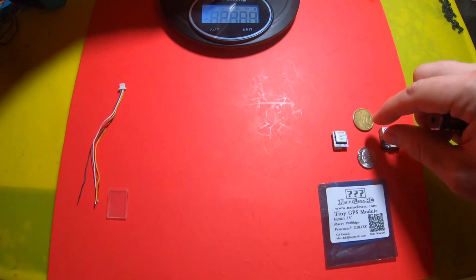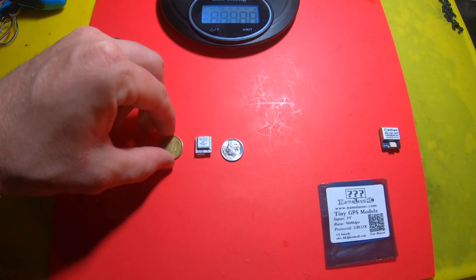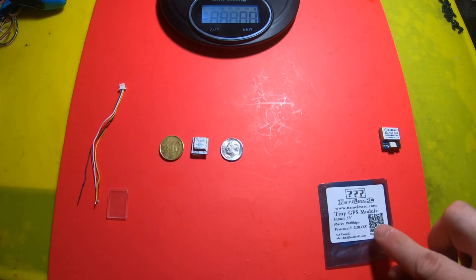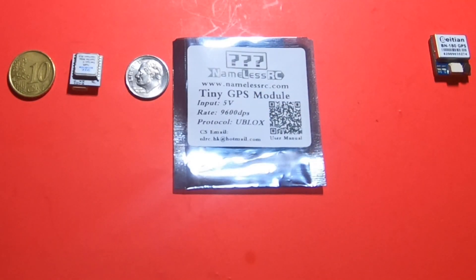Just for comparison, I pulled out a dime and a euro — since we're in Europe, might as well have both. Look at that — that is small.